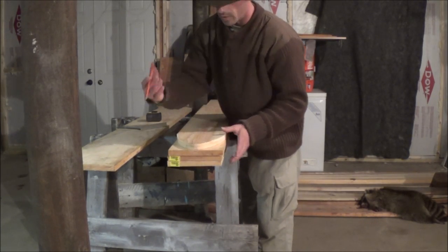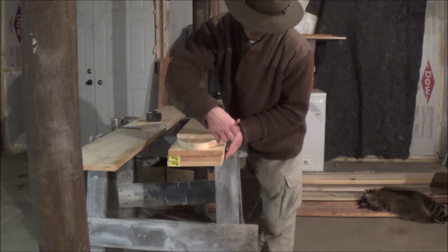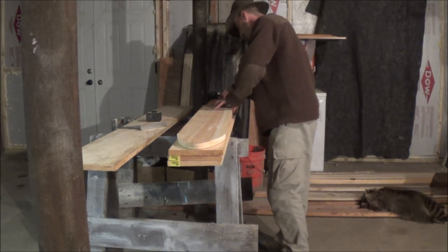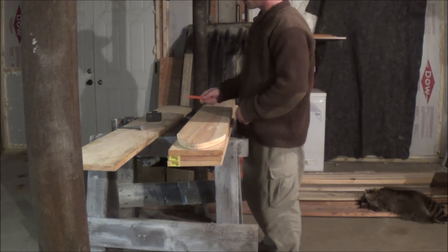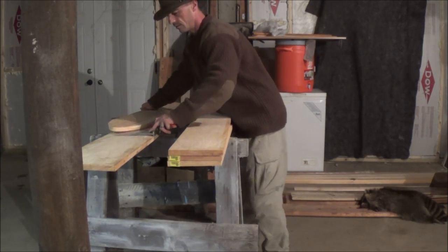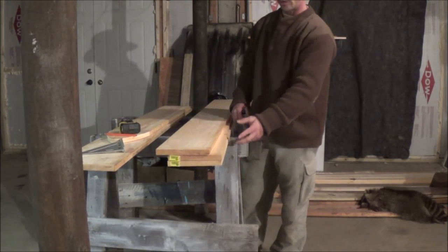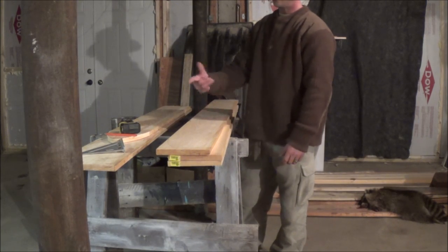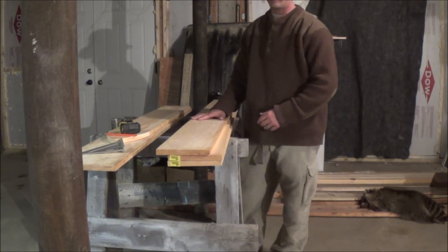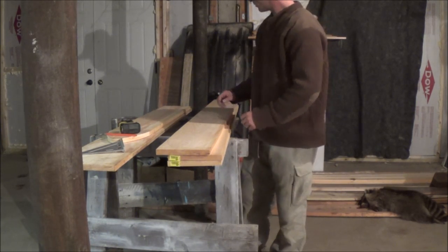I'm going to trace out one more of these for now. I don't think I'll have too many raccoons all at one time, and if that changes I can always trace out some more later. I've got two other pieces of 1x8 here and a piece of 1x10 which measures 9 and a quarter to 9 and a half. So I'll have two raccoon stretchers, and I'll save the other two pieces for something else if I need it.